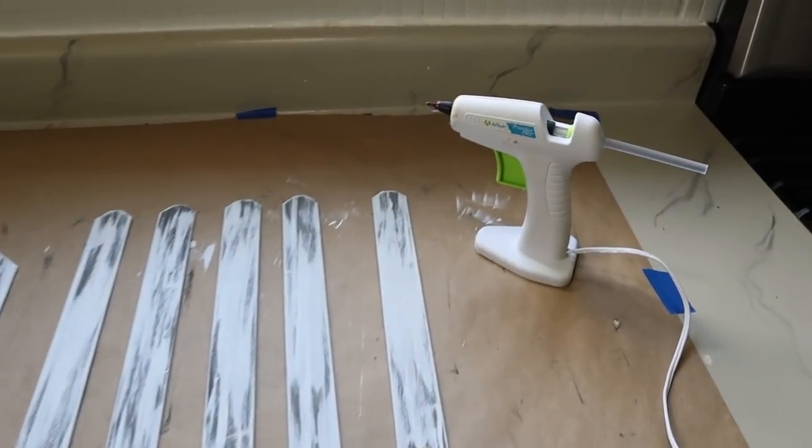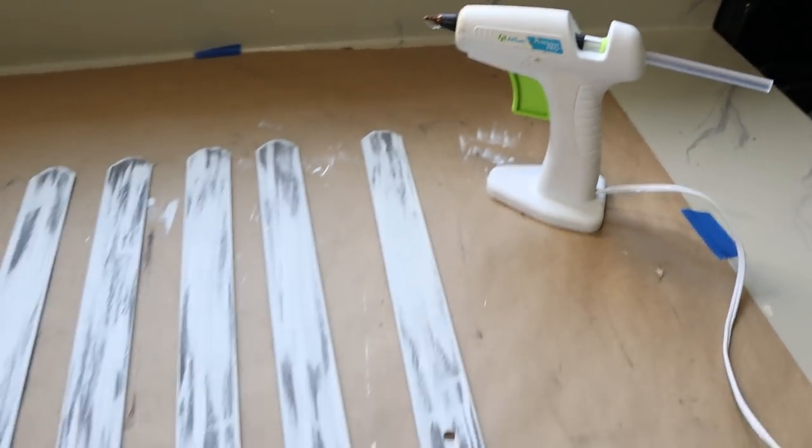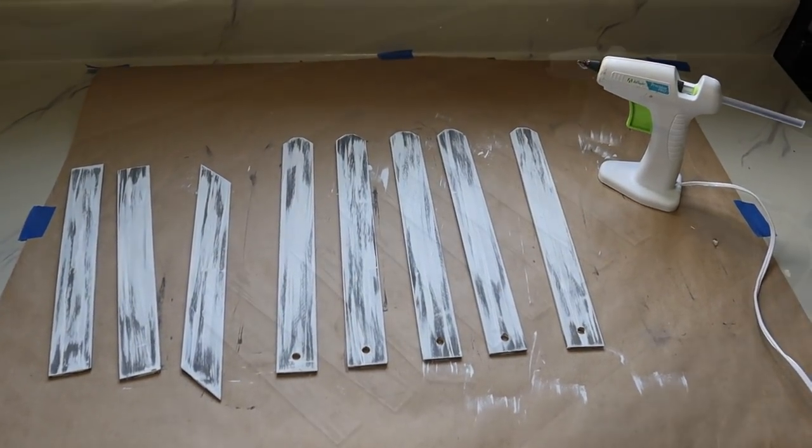Now they're all dry, so I just got my hot glue gun out with some glue sticks, and that is how I'm going to build it and piece it all together.